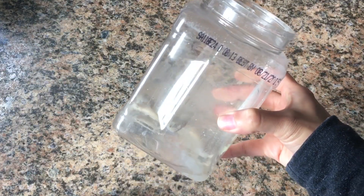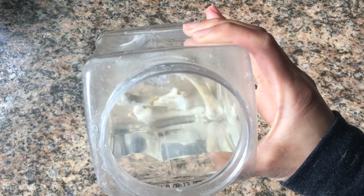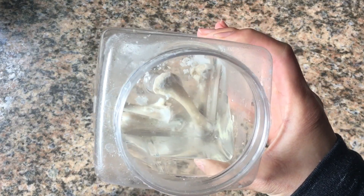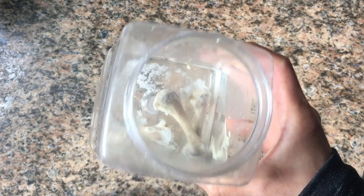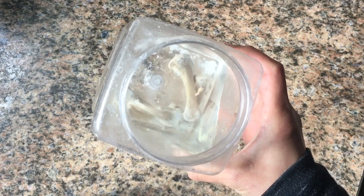These bones have been soaking in vinegar for about a couple of weeks. See all that white stuff on the bottom? That's pretty much the calcium carbonate. Bones are made up of calcium carbonate, which is what makes them hard, and collagen. What's going to be left on these bones is primarily collagen, so that should make them bend and rubbery.